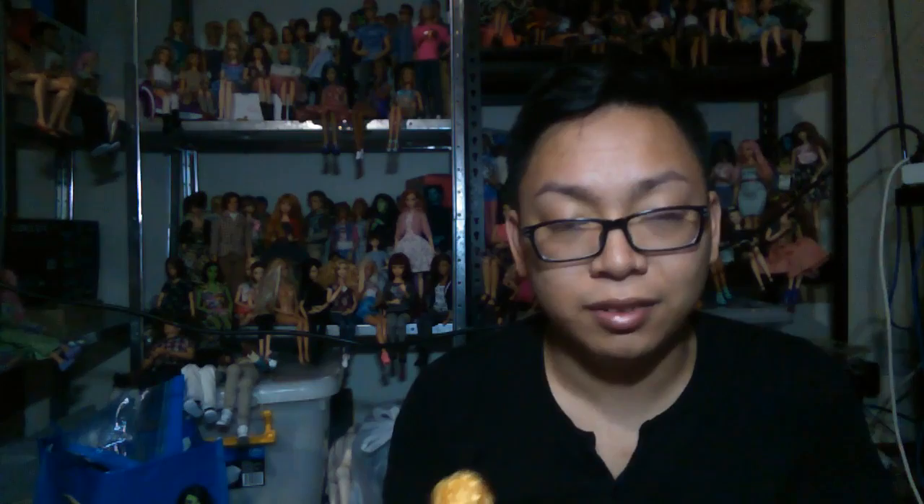Another doll head Andrea sent me was this knockoff Hasbro Leggy head, which I've put onto the Sprayer body for the time being. I think she has a really snarky charm to her and I think I need to get her an Ever After High body to let her live up to her full potential.